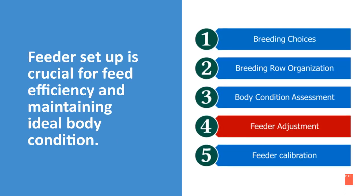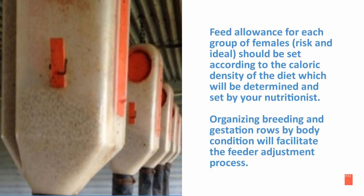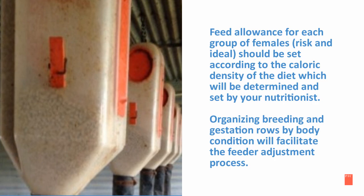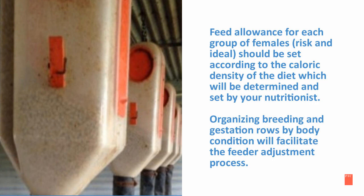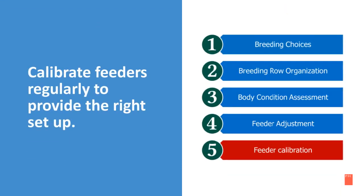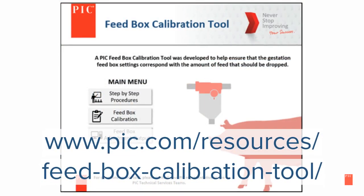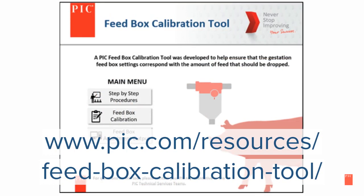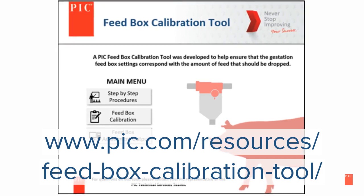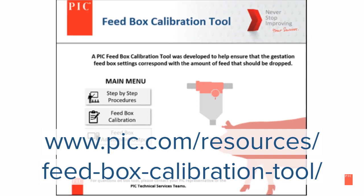Feeder setup is crucial for feed efficiency and maintaining ideal body condition. Set up each feeder based on nutritional needs by body condition, as provided by your nutritionist. Organizing breeding and gestation rows by body condition will help facilitate the feeder adjustment process. It's important to calibrate your feeders regularly. For more information on how to calibrate a feed box, visit PIC.com under resources and search for the feed box calibration tool. This tool was developed to help ensure that the gestation feed box settings correspond with the amount of feed that should be dropped.